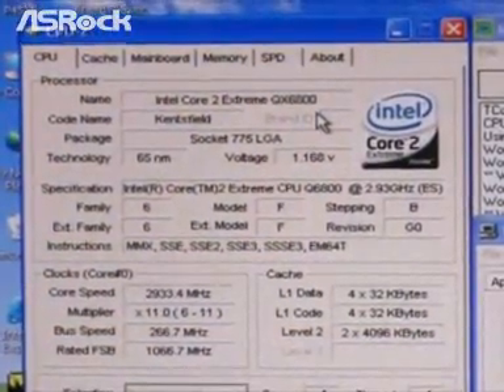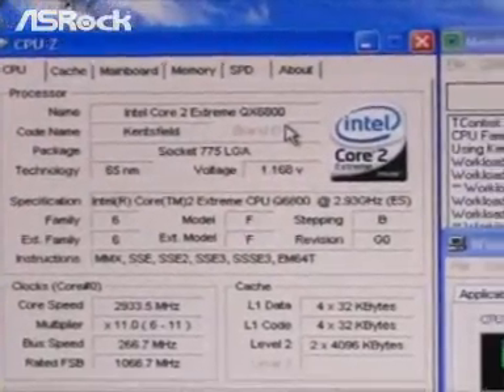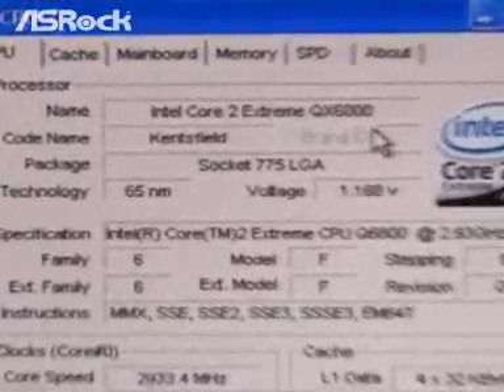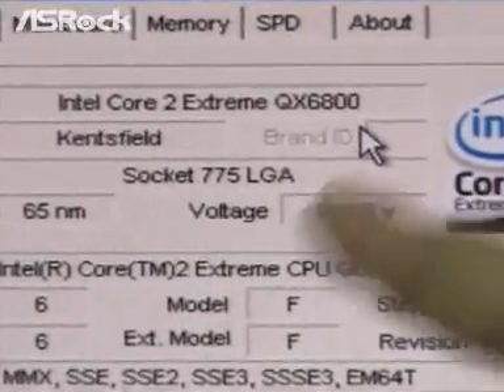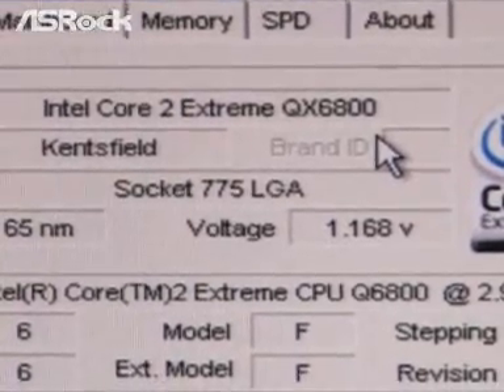This time, ASRock is going to show you how we make the CPU v-core MOSFET temperature so cool. Today we are going to test with the ASRock P45TS motherboard, and on the CPU-Z page you can find that we are testing with an Intel Core 2 Extreme QX6800 CPU.